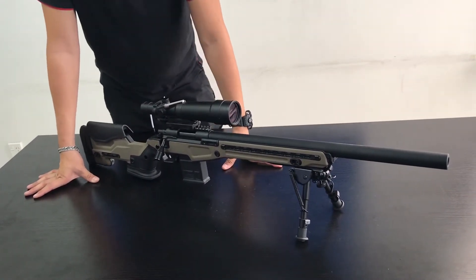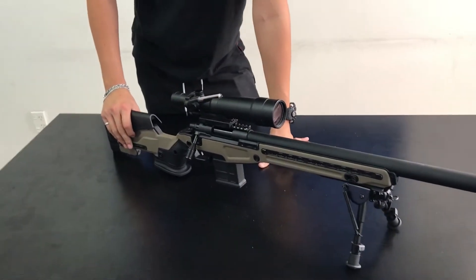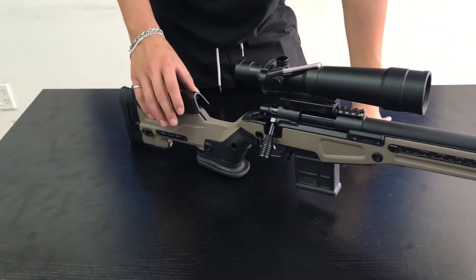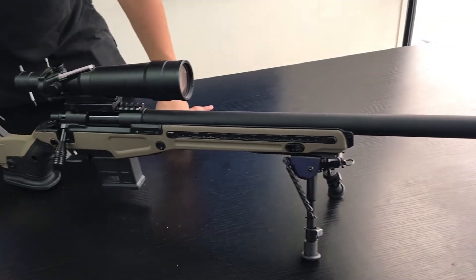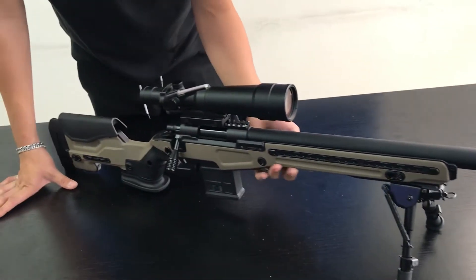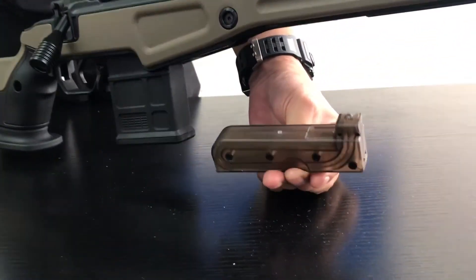This gun here is Tokyo Marui compatible. That means every single part in here, except the external, is actually compatible with the Tokyo Marui VSR-10. Even the magazine — you can use a Tokyo Marui magazine.